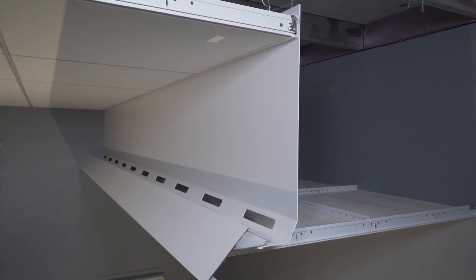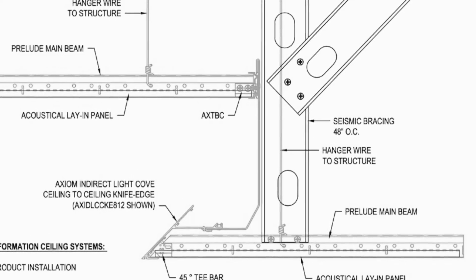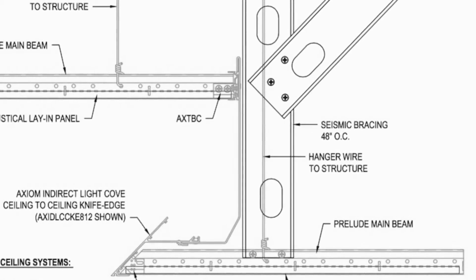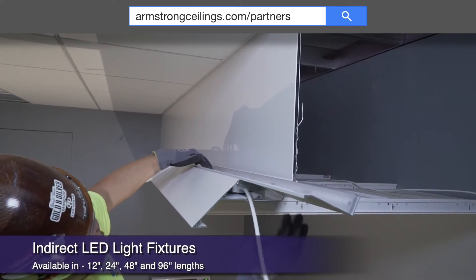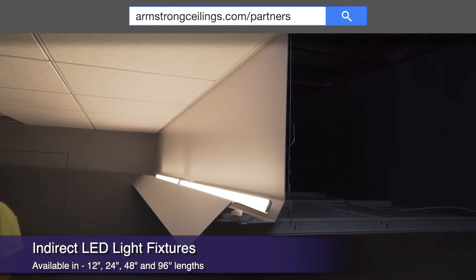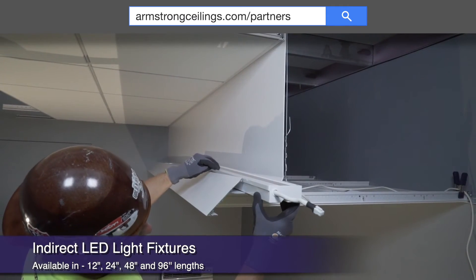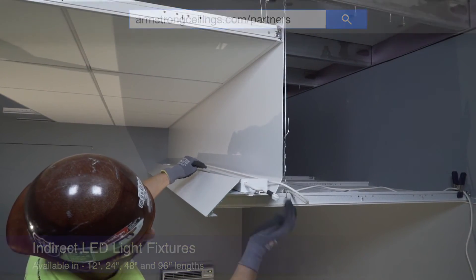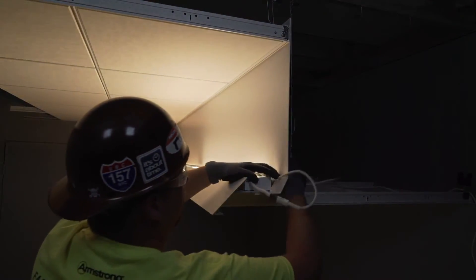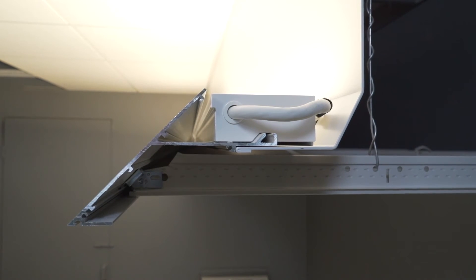Both of these cove systems come slotted or unslotted for your air return needs. Seismic DEF performance is easily achieved with four-foot on-center seismic bracing as shown here. All LED lighting partners have built in the same beveled groove into their fixtures so they integrate perfectly and out of sight once installed in the Axiom ceiling-to-ceiling light coves. Powered up, they provide clean consistent lighting from a cove that is clean, consistent, and perfect in appearance.